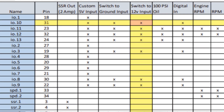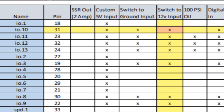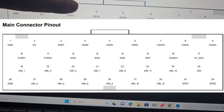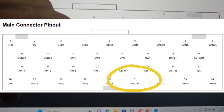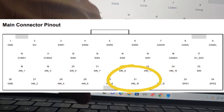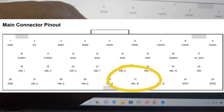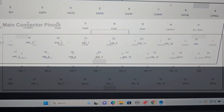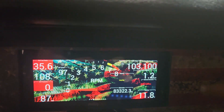We want input 10, which is on pin 31. Pin 31 is on the bottom row, fourth from the right on the connector — the connector itself will label pin 32 right there, so we just go over one to pin 31.